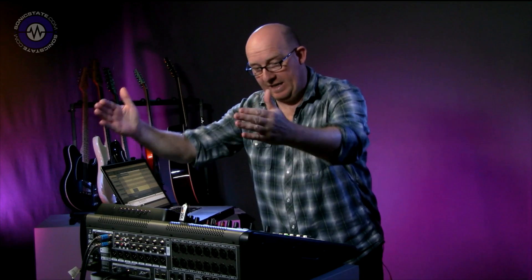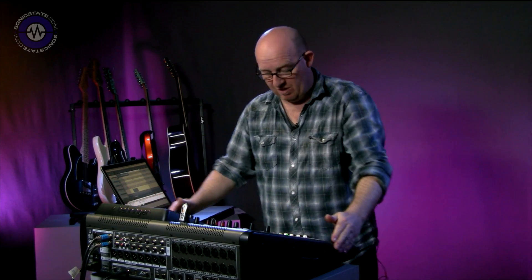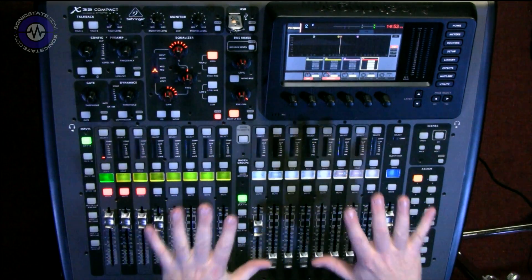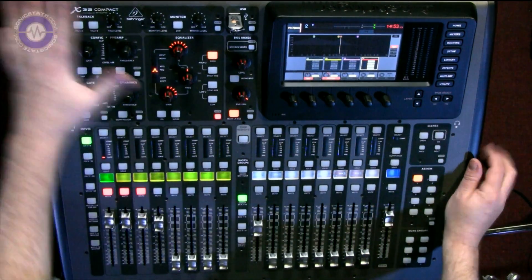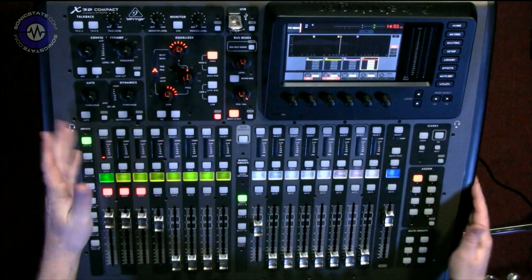Hello, welcome to another Sonic Lab. Today we're going to look at something sort of revisiting what we've seen before. What I've got here is the Behringer X32 Compact. You may remember I reviewed the original Behringer X32 last year — I really, really liked it actually. Well, the Compact is sort of the next one down in the line.